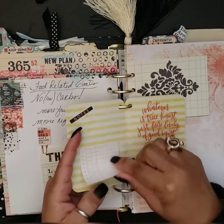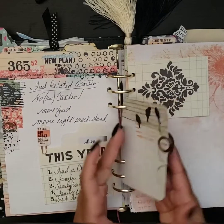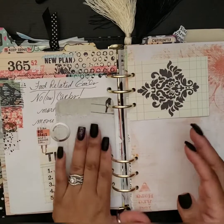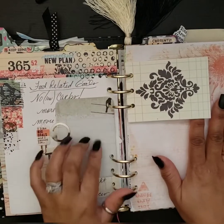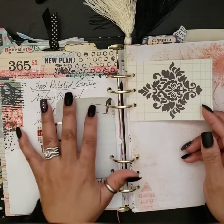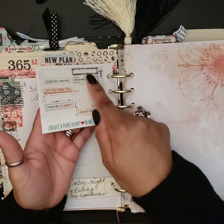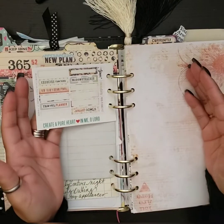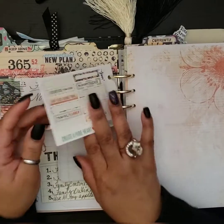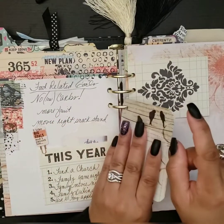'Whatever is true, honest, just, pure, lovely, of good report — think on these things.' That's Philippians 4:8. Here's one of the notepads that came with my Coco Daisy kit. I love how I was able to make this cute little booklet to keep right here in my planner — I think I'll do something like that again. This is just on the back of some Coco Daisy free printables where I adhered my stickers, so I don't always have to have my planner bag with me.